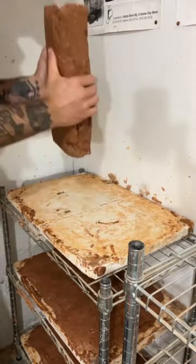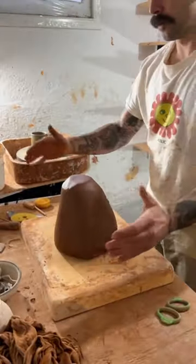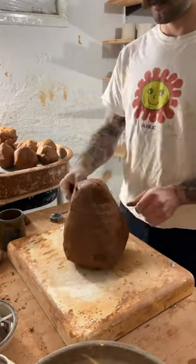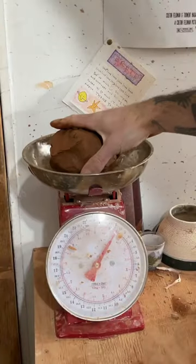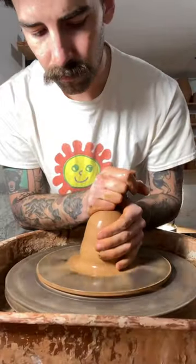I leave it on these plaster bats to dry overnight until it's ready to be wedged, and I like to leave it in plastic bags for about a week before I start using it. And what do you know, a week's gone by — I weigh out these lumps, wedge them up, and now it's ready to be thrown.